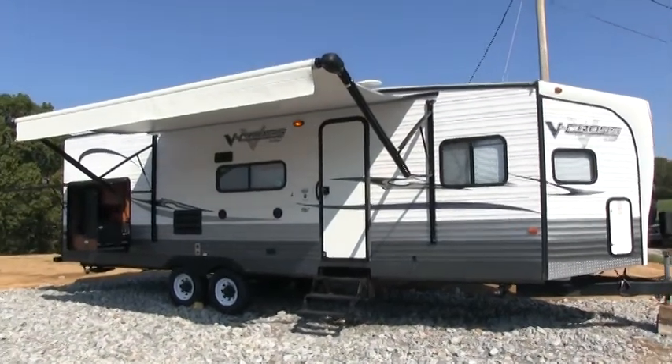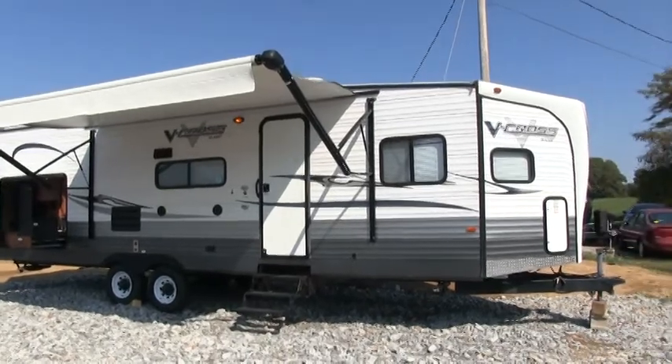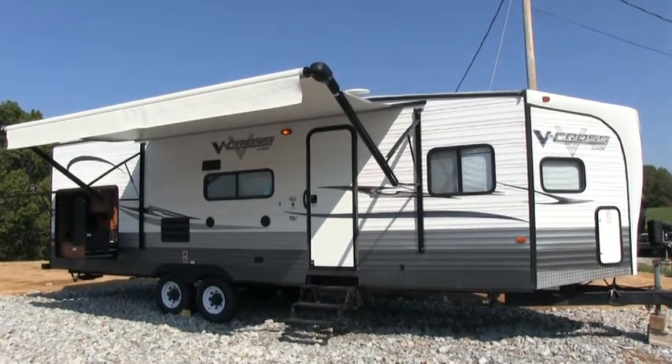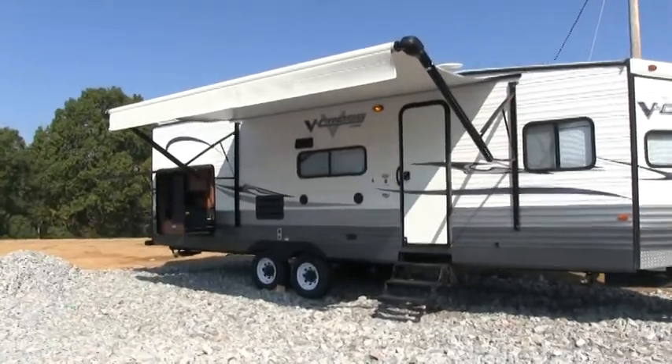Brian here with HelpSellMyRV.com out of Louisville, Kentucky, where all RVs are for sale by owner. I'm going to do a walk-around on this 2014 Forest River V-Cross Classic 28VRBK Travel Trailer with the super slide and the outside kitchen option.